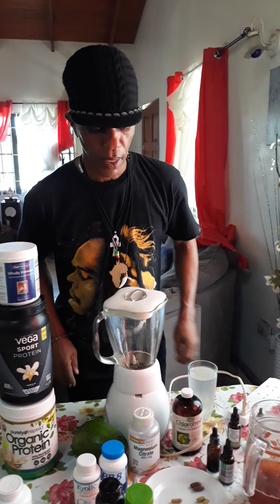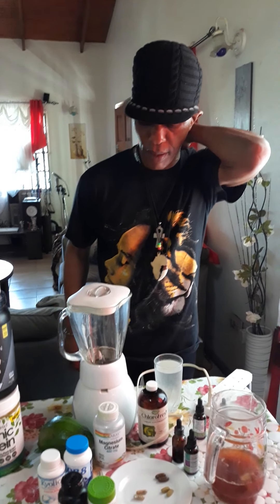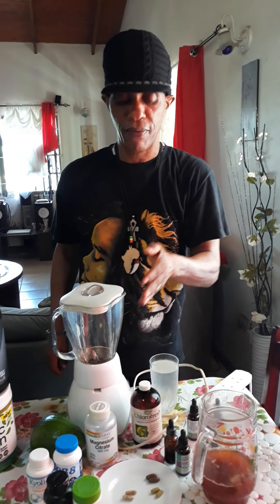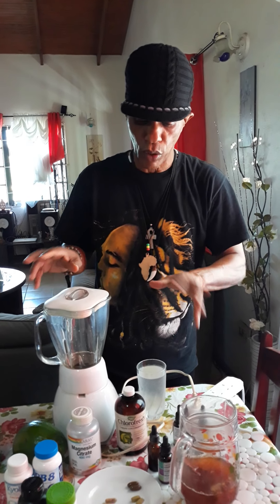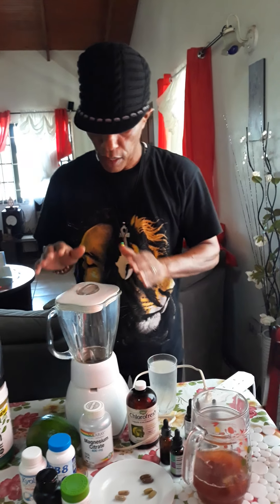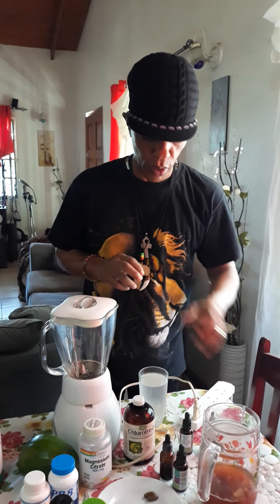Greetings, good morning. Today we want to do a full day program on how I function in terms of eating. Everybody wants to know what I have for breakfast, what I have for lunch, and so-called dinner. I don't have dinner anyway, so we're doing one or two meals per day. I always have a blender and I always have a juicer.